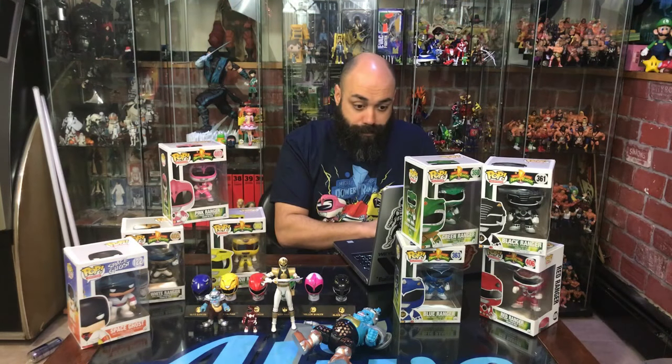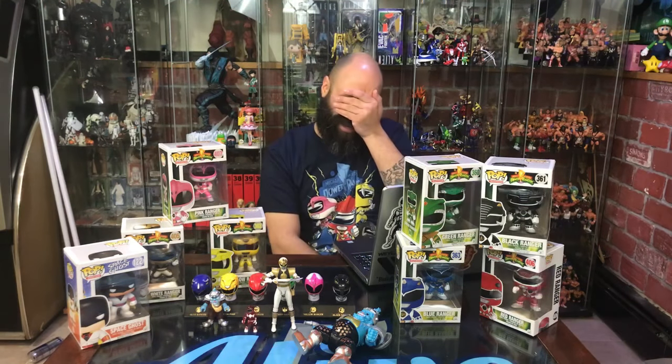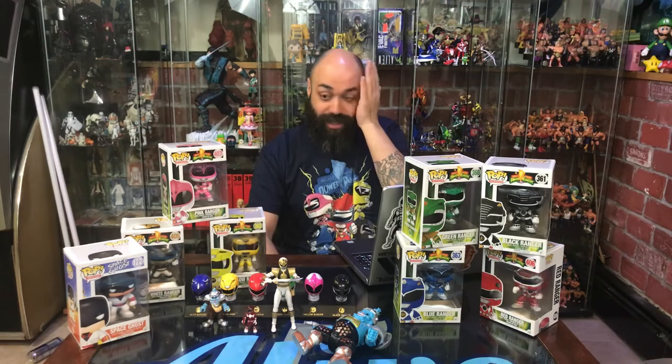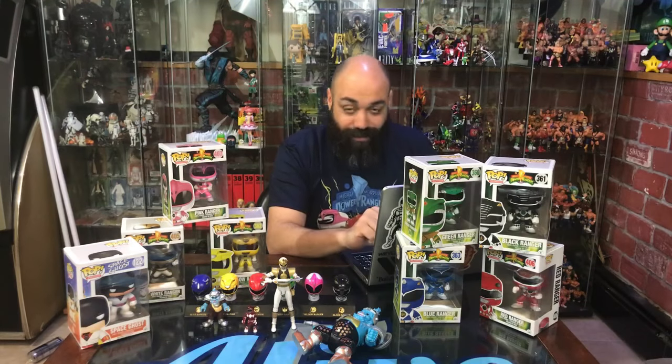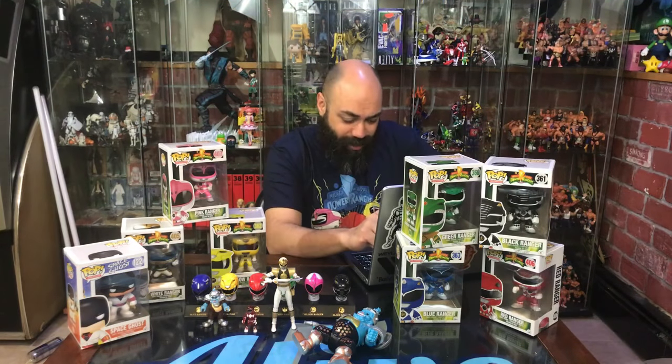So we were at Hot Topic yesterday — they were running a buy one get two on all clearance stuff. The lady was weirdly aggressive. I had about five bucks in cash, so I got my daughter three Mr. Potato Head blind bags. The girl goes, 'You know it's buy one get two free — you could grab six more and it'll only come out to 15 dollars and you'll get nine.' I was like, I have five dollars to spend. She basically said hey, you got five bucks, how about 15?